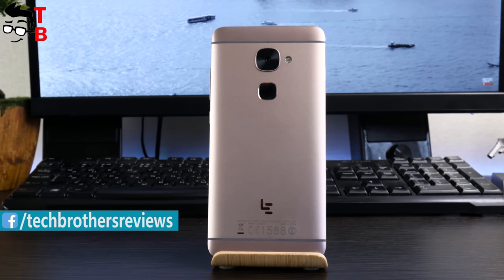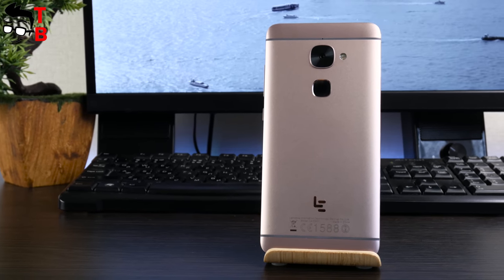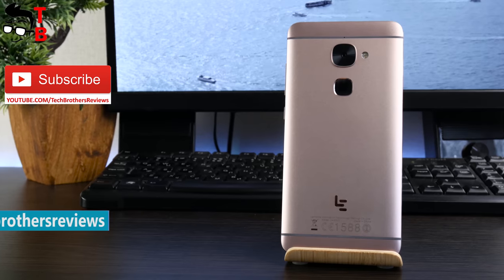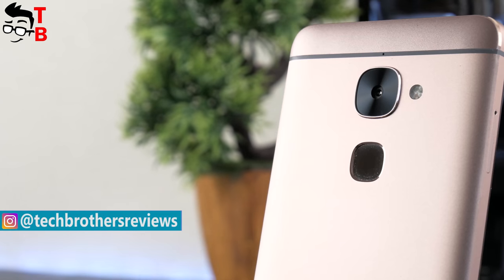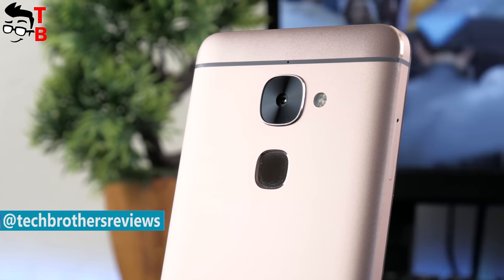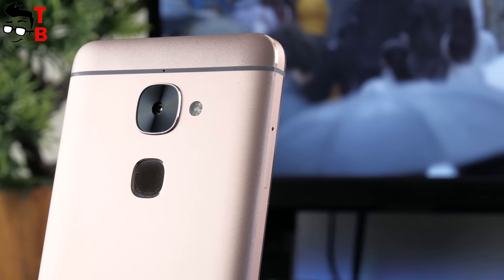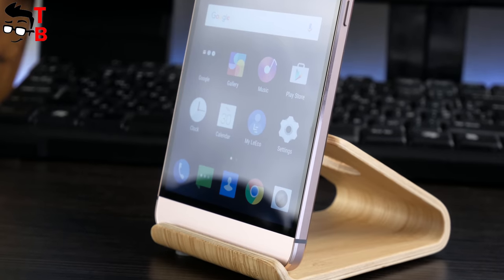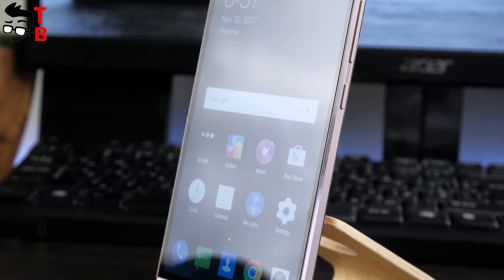For just over $100 you get a smartphone with 3GB of RAM, 32GB of memory, 16MP main camera, 5.5-inch Full HD screen and Snapdragon 652 chipset. Sounds pretty good. The smartphone is called LATV Leeco Le 2. Another interesting feature — it has about 80,000 points in Antutu. I think it's really good for a $100 smartphone. Today I am doing a review of the Leeco Le 2.